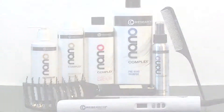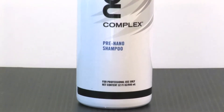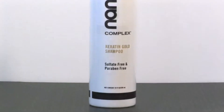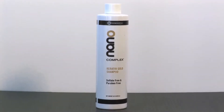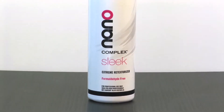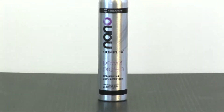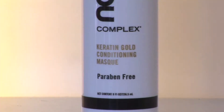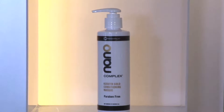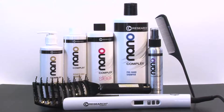Nano Complex presents the new Sleek Hair Straightening System. The system includes the cleansing Pre-Nano Shampoo, the Keratin Gold Shampoo free of sulfates and parabens, the Sleek and Extreme Texturizer Cream rich in keratin amino acids, the micro emulsion leave-in conditioner, and Keratin Gold Conditioning Mask, which contains authentic 24-karat gold nano molecules.